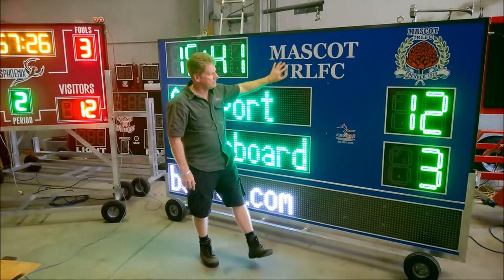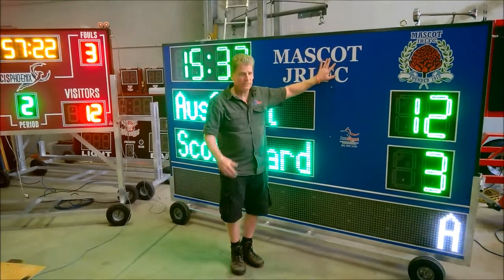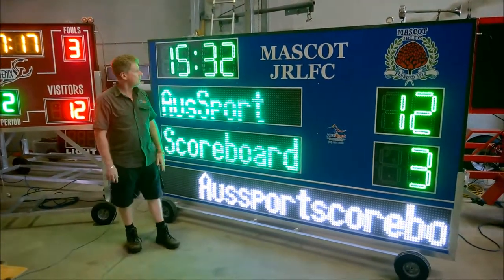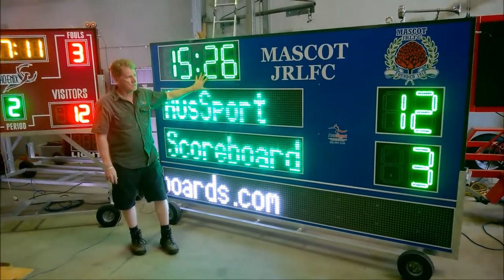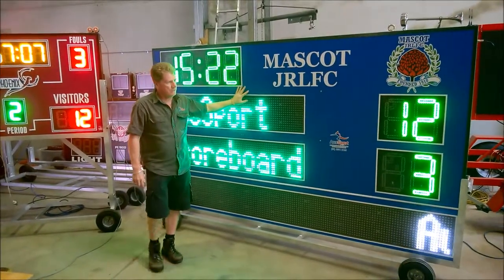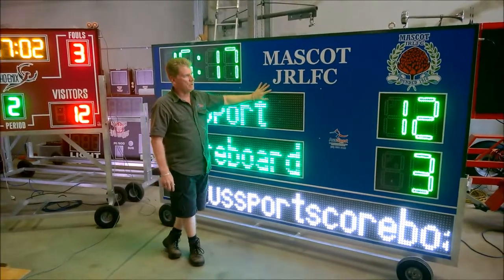We've printed over the entire thing and you can see we've actually printed it to the club colors. We can make this custom — custom made and custom printed to suit any logo, graphic, or sponsorship information. The digit color options are red, yellow, white, or green — here you can see we've mixed green with white. On top of this we have a UV anti-glare vinyl that goes over the face as well.